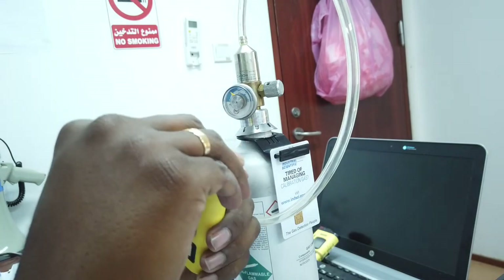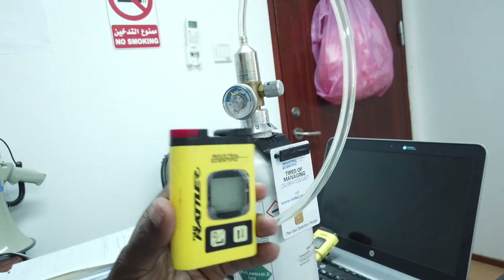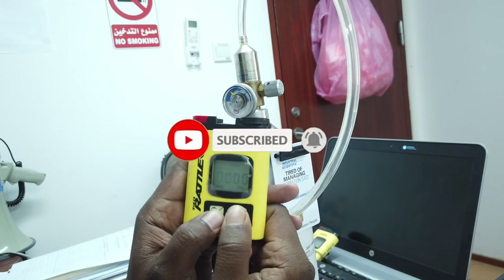That completes the bump test. Next, for calibration, you need to open the calibration port. The device will alarm and ring — while it alarms, hold both keys at the same time.